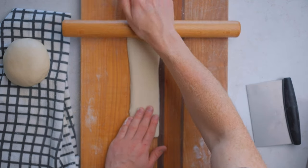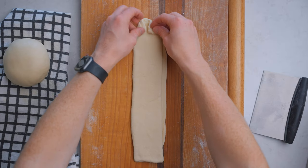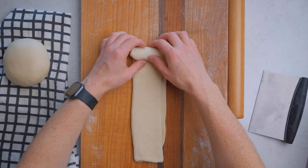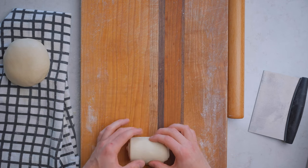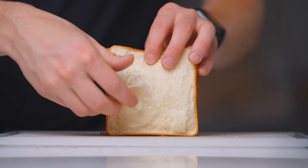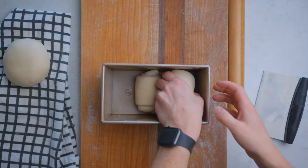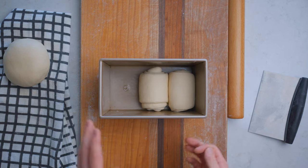Roll it one more time with the rolling pin to close off the seams and flatten it slightly, then roll it up into a spiral by folding in the corners as if making a paper airplane and rolling the rest of the way. Don't roll too tightly, but don't make it too loose either — a nice light tension is good. This folding process plays a big part in creating the flaky texture these loaves are known for. Then gently place the dough seam side down into your greased loaf pan and repeat with the other two dough balls.